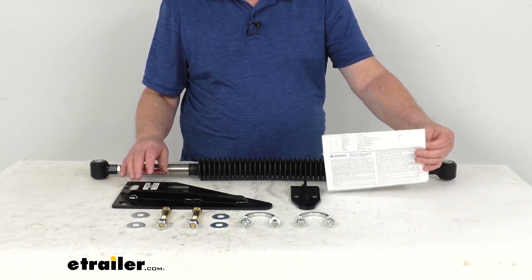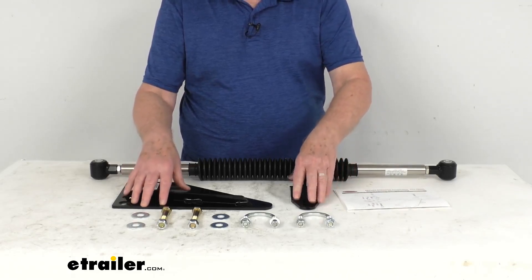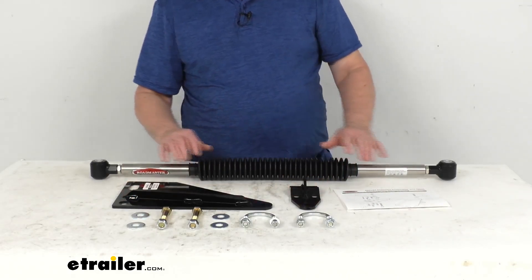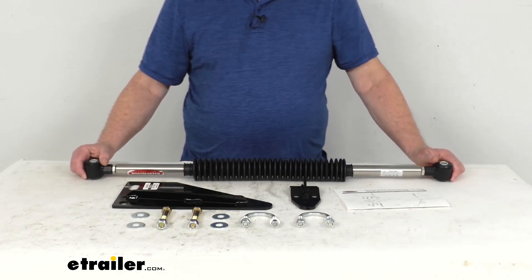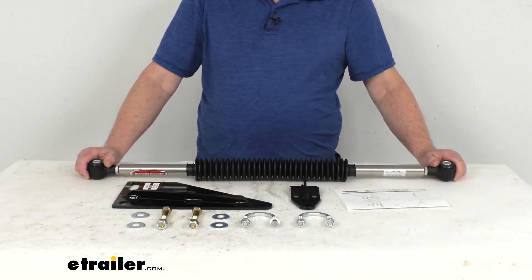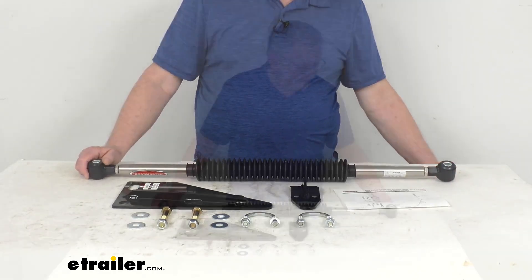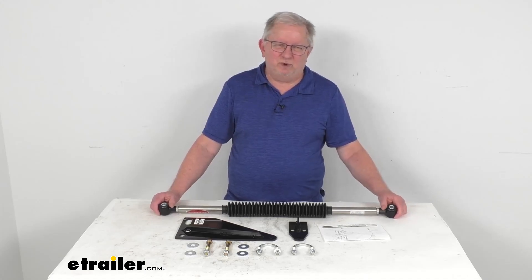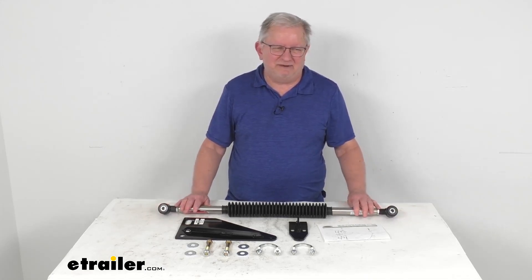It comes with everything shown here on the table, including a nice set of installation instructions describing how it installs, the custom mounting brackets, and all the mounting hardware. These parts are made in the USA. One last note: it is important that worn steering components need to be addressed before installing this kit. That should do it for the review on this Roadmaster Exact Center Steering Stabilizer with the custom mounting brackets.